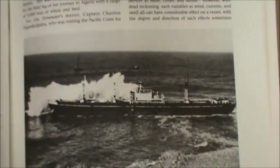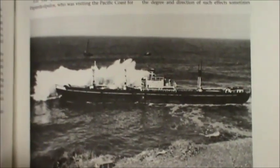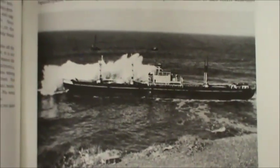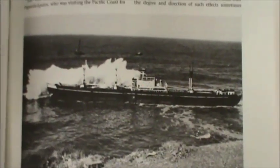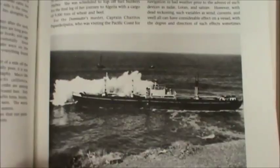With no way to free the ship from the rocks, the waves and surf relentlessly pounded it into oblivion. Today there's very little recognizable wreckage on the beach — the wreckage itself is littered all over the rocky beach at Palos Verdes, and it's quite a hike to get down there, but if you do, you can see some really cool stuff.